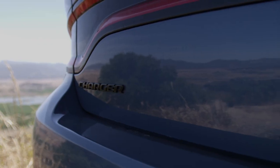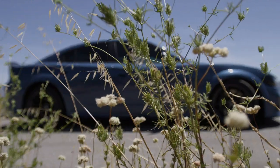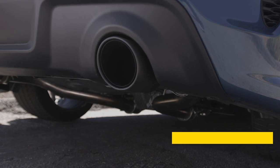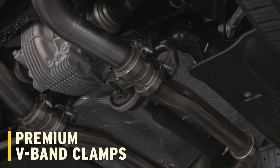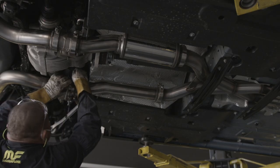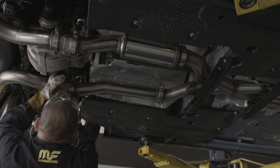The XMOD series exhaust system has two primary elements that differentiate it from a standard Magnaflow offering. The first is configurable sound. The second is the ability to use either the stock tip or the carbon fiber tips included in the system. Premium race-bred V-band clamps are used throughout, allowing for greater initial adjustability as well as quick removal and reinstallation of any components.